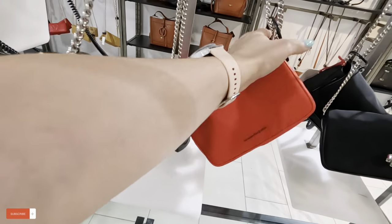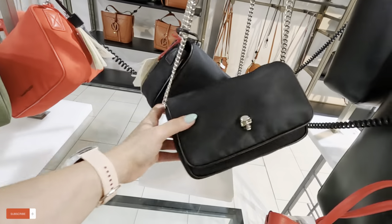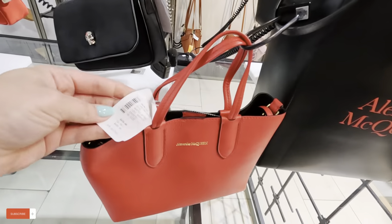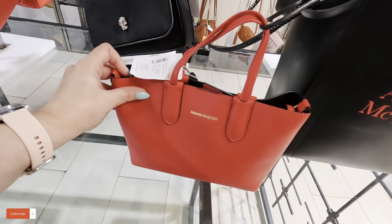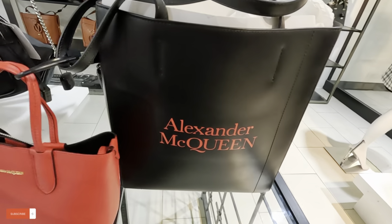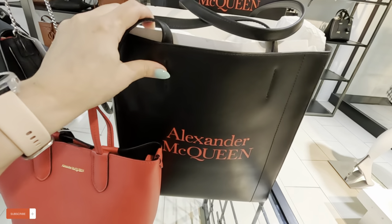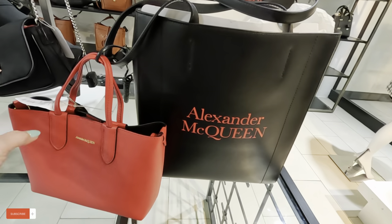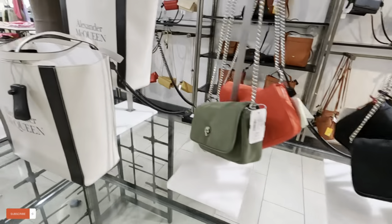They have it in red and in black. Look at this Alexander McQueen — $500, original almost $1,000. That goes inside of that one, so you get two for that price. But let me know in the comments if you would spend that amount of money on a bag — I wouldn't do it.